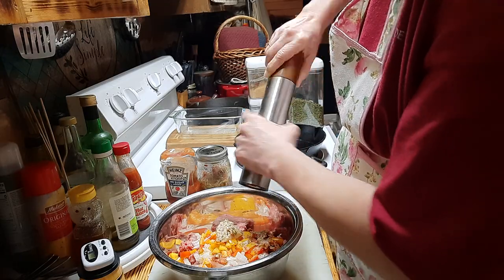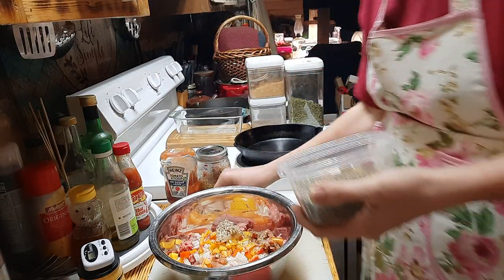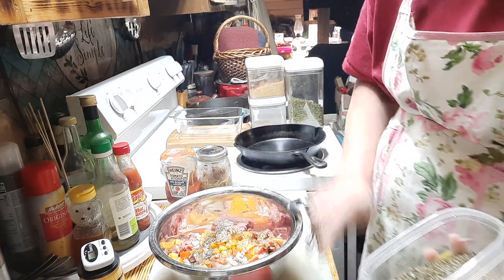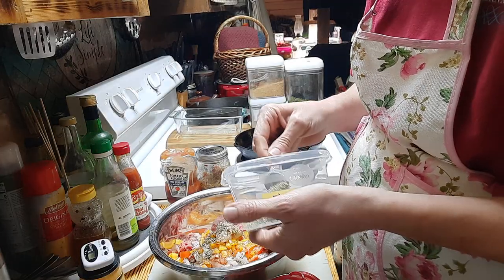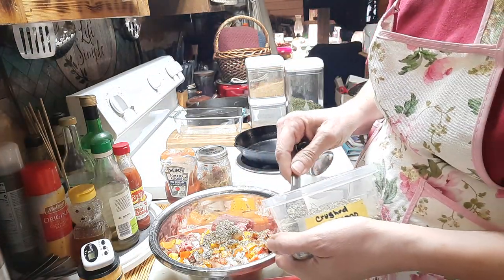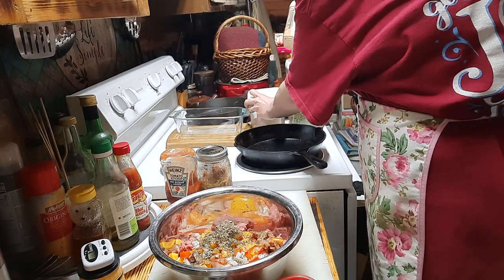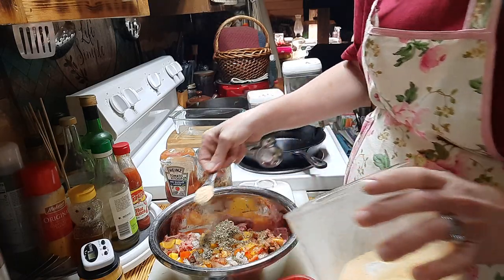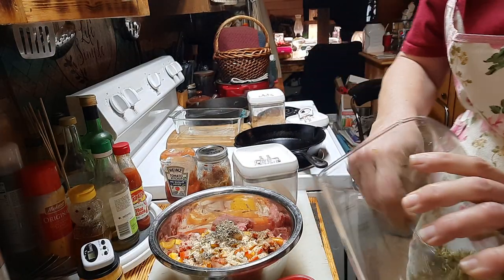Please go by your preferences on these — I'm just basically giving you ideas. I'm going to use about a teaspoon of basil, a half teaspoon of thyme, a half teaspoon of oregano, a full teaspoon of garlic powder — this is from my own homemade stash — and a tablespoon of parsley.